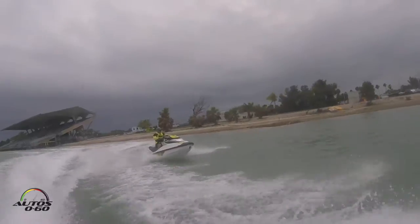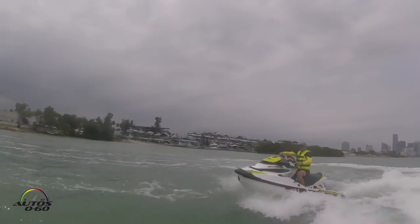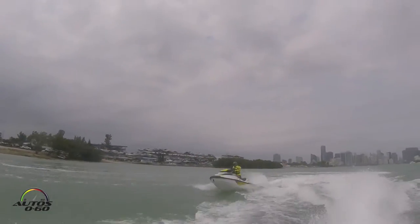This new engine creates a lot of power and incredible acceleration — zero to 60 in just over 4 seconds. It's an incredibly powerful machine.